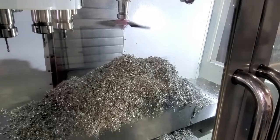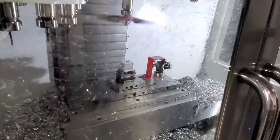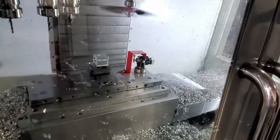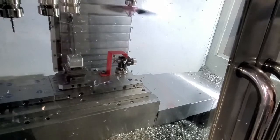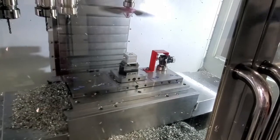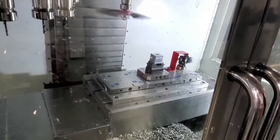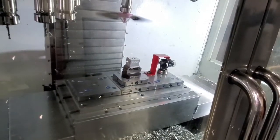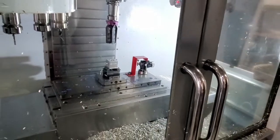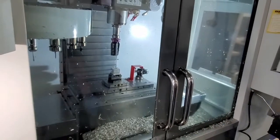That's our 2000 RPMs — here we go up to 8000. As you saw, the Cleantech chip fan makes real quick work of any messes on your table within just a couple of seconds.